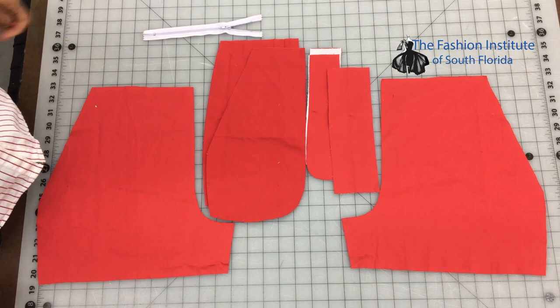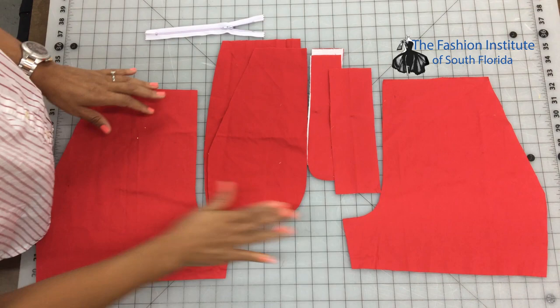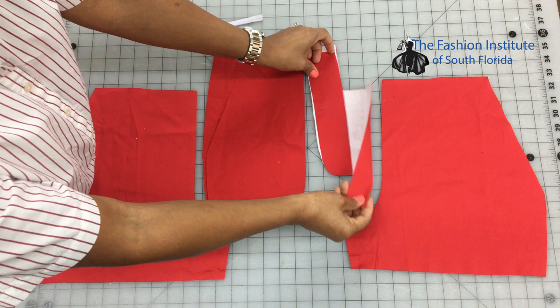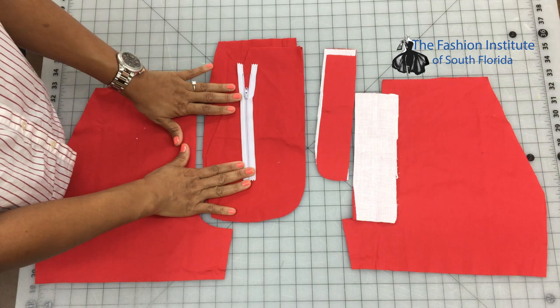I'm going to be showing you how to do a fly and side pocket on slacks. Here we have the two fronts of the pants, the top of the pocket and the bottom of the pocket — two from each side. We also have the facing for the fly and the fly shields, two of them. We'll be using an all-purpose polyester zipper of seven inches in a contrasting color so you can see better when we go to the machine.